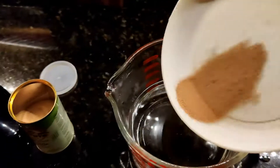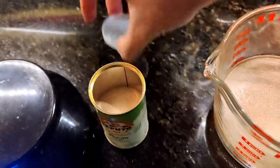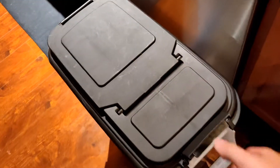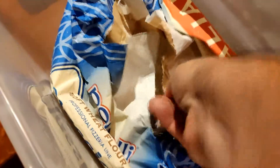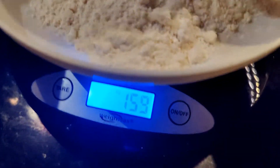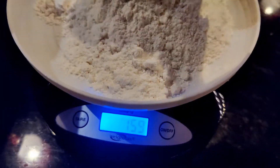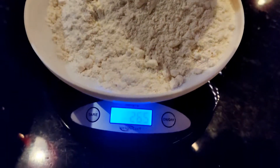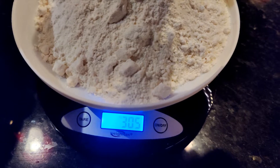You can use any active dry yeast — it does not have to be the Caputo or whatever. I got mine off Amazon. This is a 50-pound bag of double zero pizza and pasta flour, but you can totally use King Arthur blue bag bread flour; it works just fine. This is just a little finer ground and I was able to get 50 pounds for $26. Measuring out 600 grams into our stand mixer bowl.